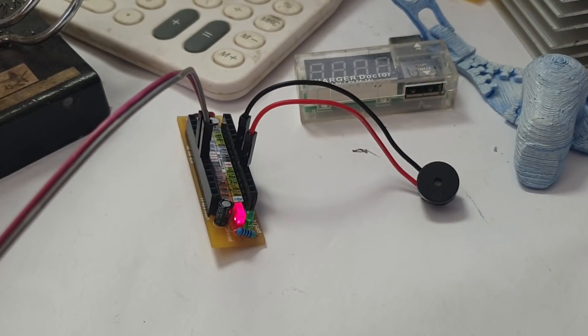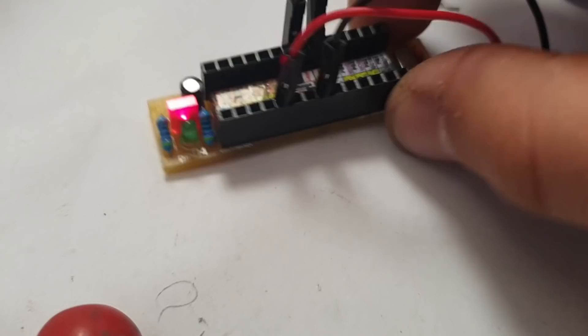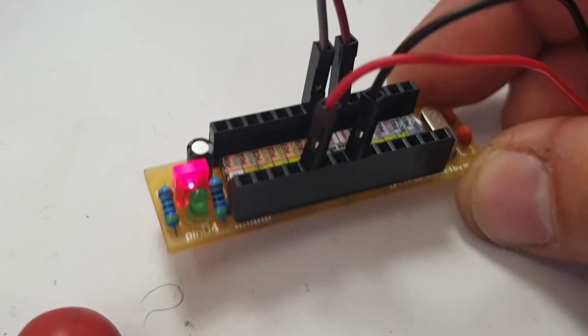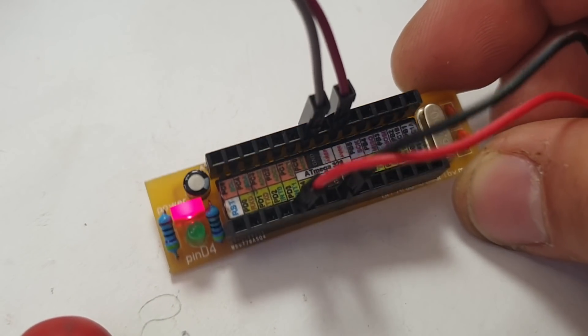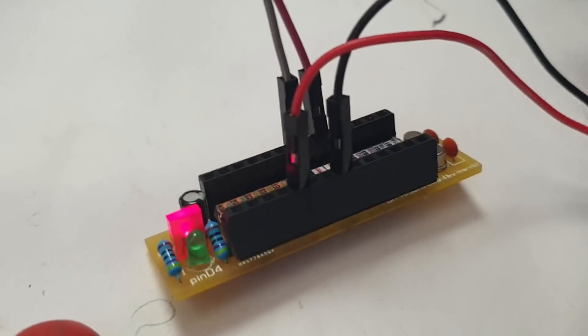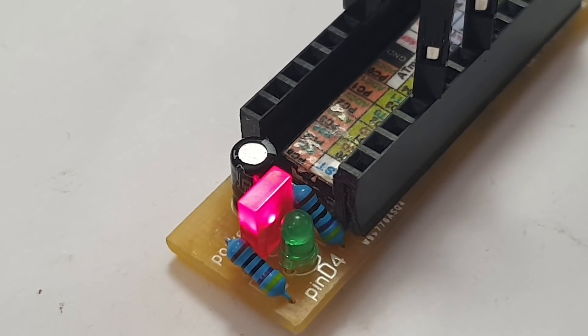Final thoughts: I ordered 10 PCBs of this DIY Arduino board and made 10 budget Arduino boards. Custom design, low price, and overall the love and passion for making cool electronic gadgets is most important. Thanks for watching — visit my channel and subscribe for more!